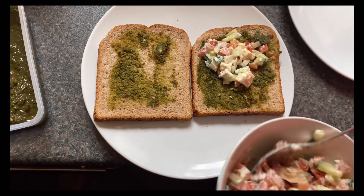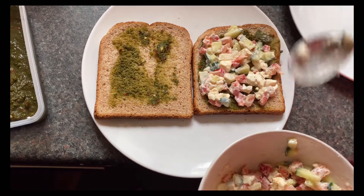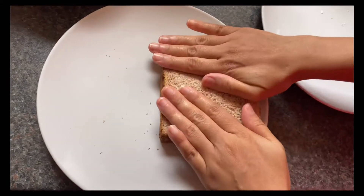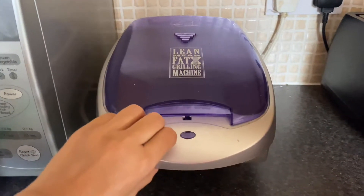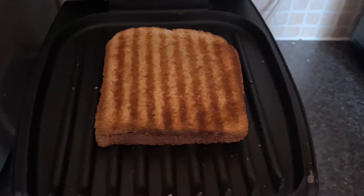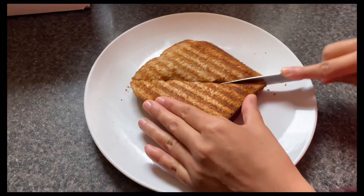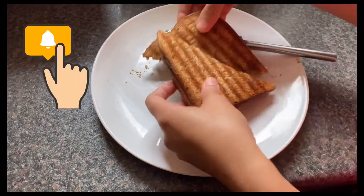If you want to give this to your children, it will definitely be great for them too. We are making it for weight loss, and believe me, it will be very tasty and very good for weight loss. Now we will grill it for a little bit — and it is almost ready. Look how crunchy it is! This sandwich is very good and very healthy. It looks so good and it is so yummy. This is how easy you can make this healthy weight loss sandwich.